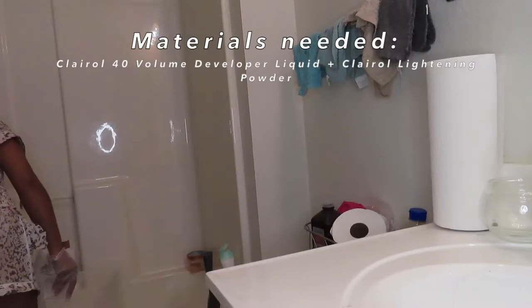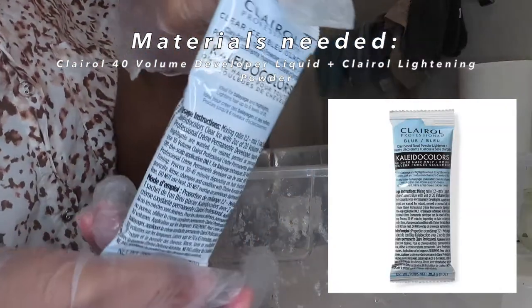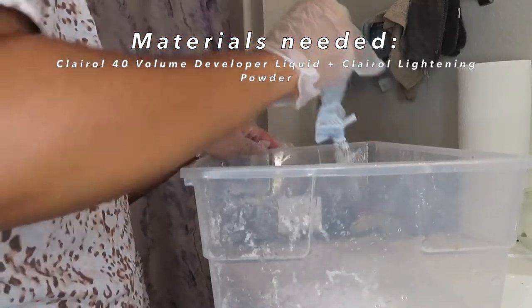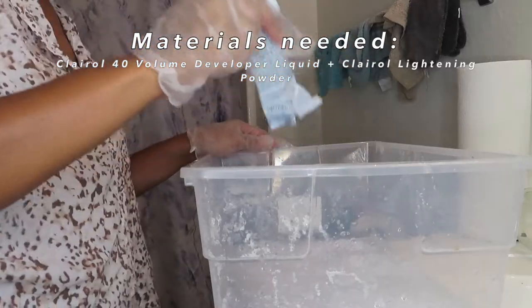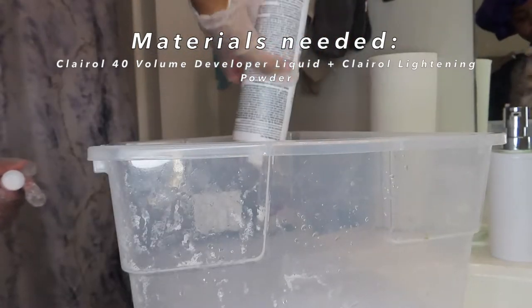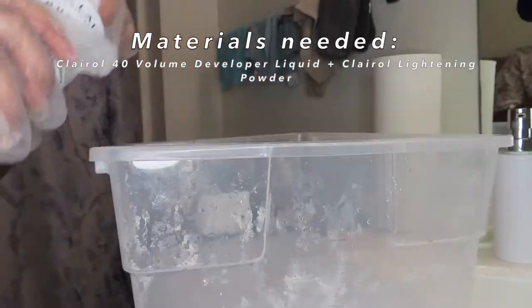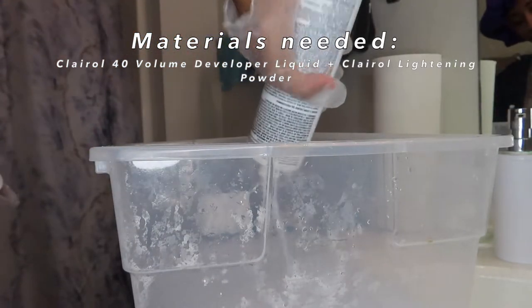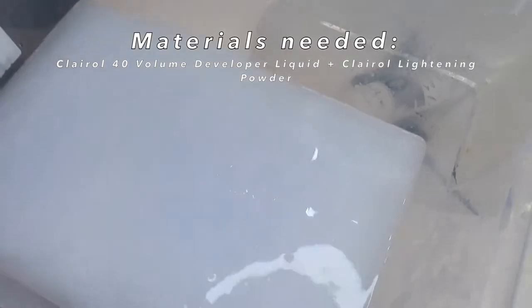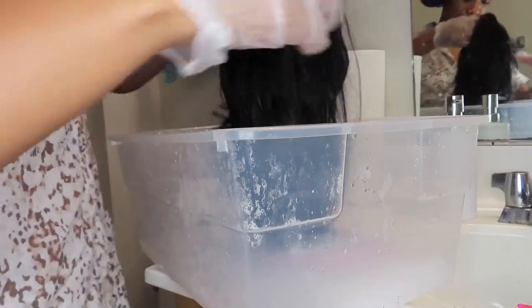For the bleach bath, I'll admit I definitely think I did this completely wrong, but I'm basically going to show y'all that sometimes being wrong you can always turn it around. I didn't do exact measurements — I did the entire packet of powder but for the liquid I kind of just eyeballed it. If you don't want to waste product, I definitely recommend getting a mixing bowl and mixing both your powder and developer in a bowl first and then adding it to the water. That is definitely the smarter idea, but I was rushing and it was so late when I did this.